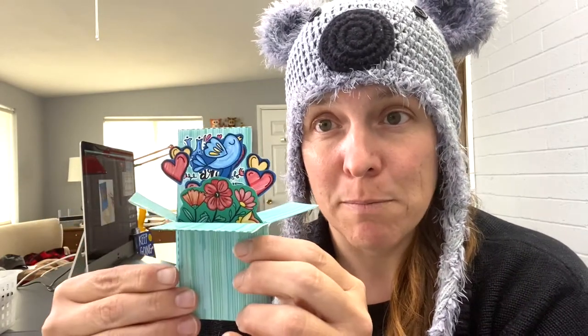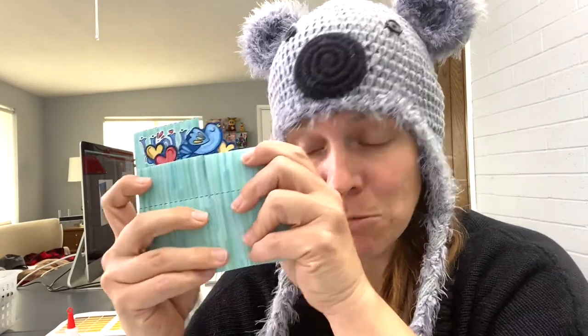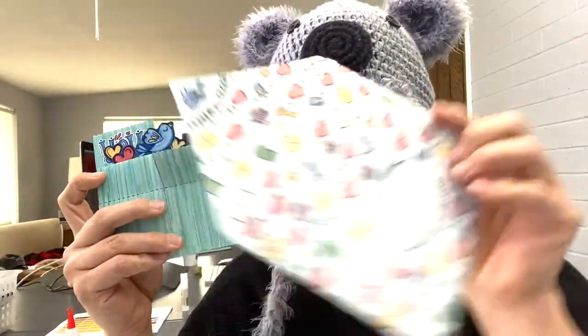The blue bird of happiness three-dimensional pop-up box. What's great about this is it actually mails in an envelope because you can just squish it flat and it fits right into its matching little envelope, which also has a little blue bird on it. It's a card because you can write your message on the back, and it's also something they can keep out on their desk or bookcase to remind them how much you are loved — and who doesn't need a little reminder of that every day.